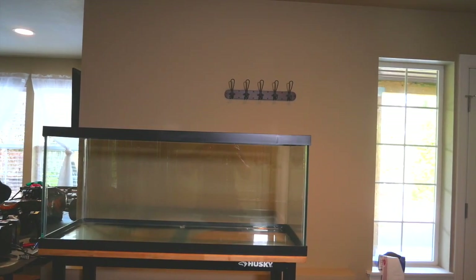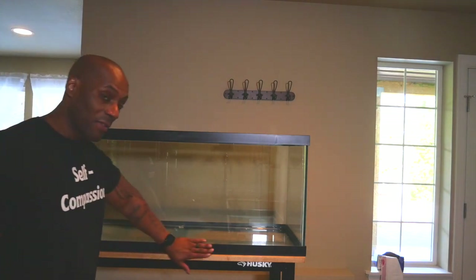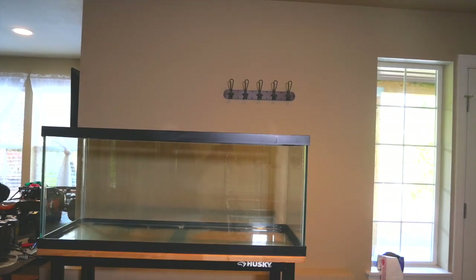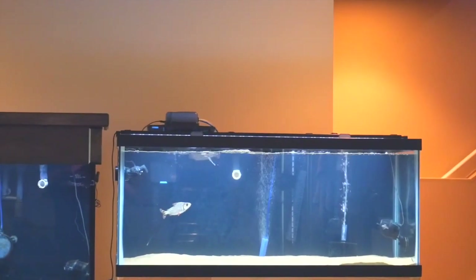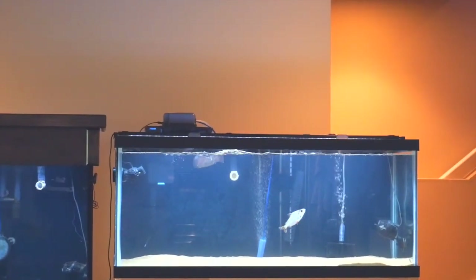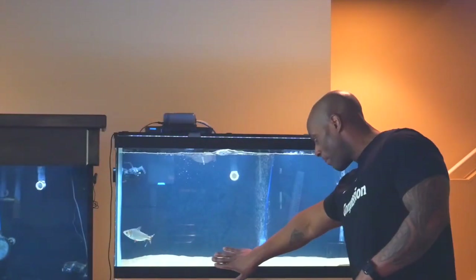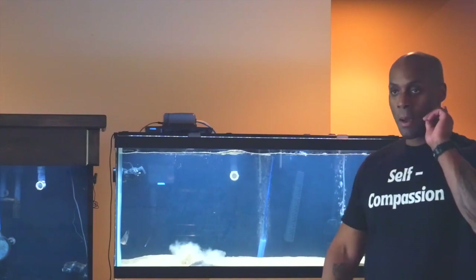The tank is on the stand. One thing people don't know about fish tanks: you need healthy biological media. I'm going to take sand from already established tanks and put it in the bottom of this new tank. The tank right over there is where the flag tail and ray live — I'm going to move a lot of that sand because the biological bacteria is in the substrate.